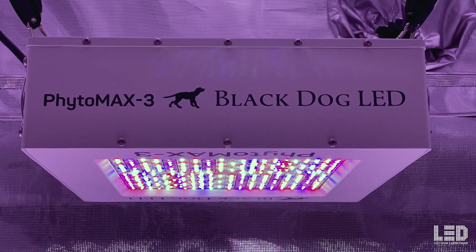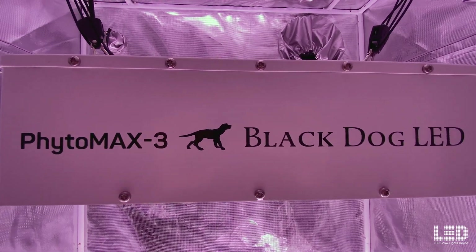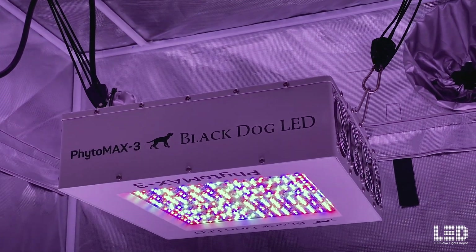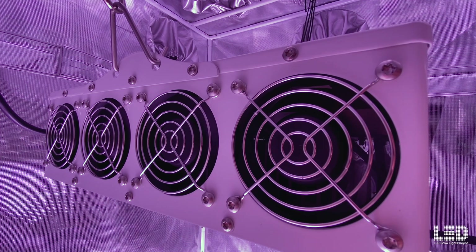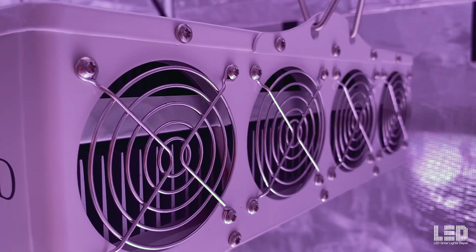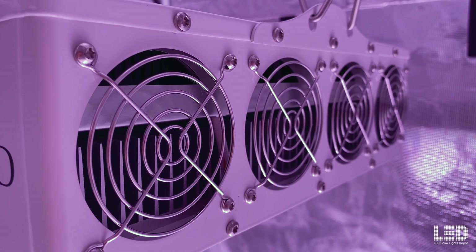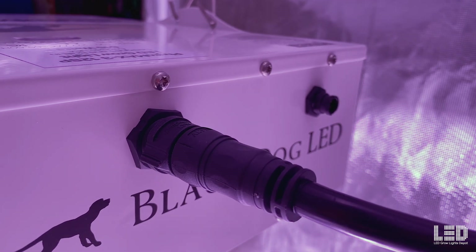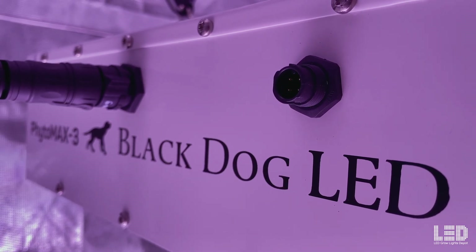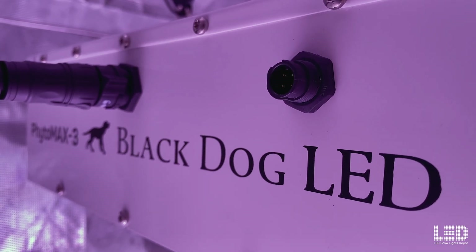The 12 SP measures 15x15x4.5 inches and weighs 23 pounds. The PCBs are cooled by an overbuilt heat sink, which is cooled by four powerful fans that draw air into the fixture over the heat sink and expel the warm air out the other side, keeping the fixture quite cool to the touch. The fans are rated for 70,000 hours. No assembly is required except attaching the 8-foot cord. While there's no onboard dimmer, most industry standard 0-10 volt controllers like the Trollmaster will work to control the on/off schedule and dimming from 15% to 100%.